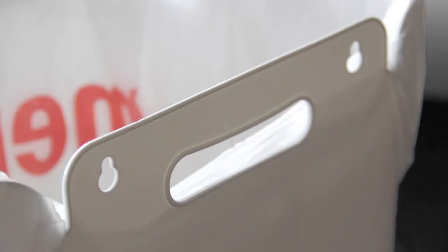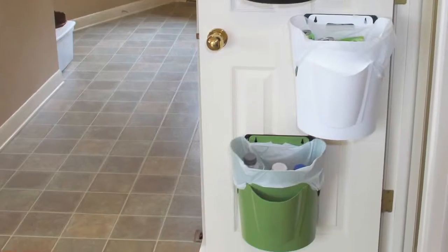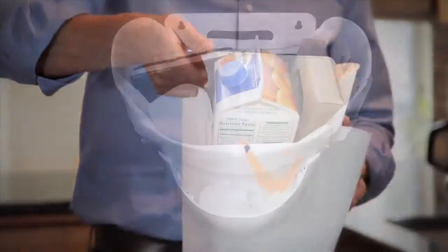The take-anywhere handle makes it portable, perfect for the garden, the pool, the boat, the cottage, and clean-ups. It's lightweight and easy to carry, but it can take a lot.